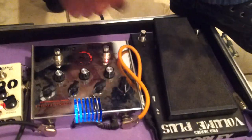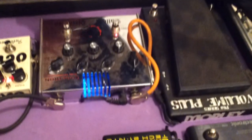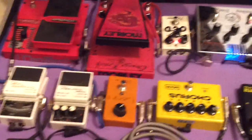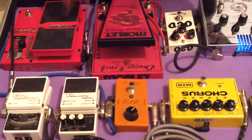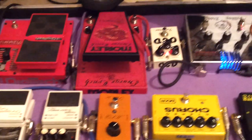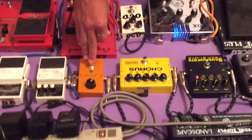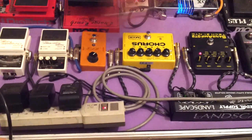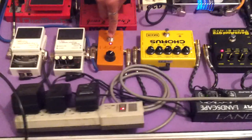Depois disso, eu coloquei um pedal de volume. Saindo do meu volume, eu venho para cá. Depois que você coloca o oitavador, o wah, a distorção, volume — aí vêm os efeitos. E quais são os efeitos? Isso aqui é um phaser, um Phase 90, que eu estou utilizando. Então, saiu daqui, eu venho para o meu Phase 90.